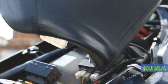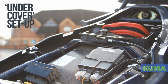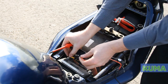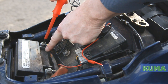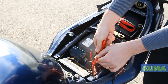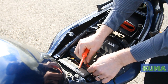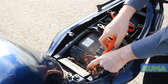Remove the seat from the bike using a Phillips screwdriver. Remove the black negative terminal from the battery and connect it to the black lead on the charger. Then remove the red positive screw from the battery and connect the positive lead from the charger, ensuring the cables lie nice and flat.